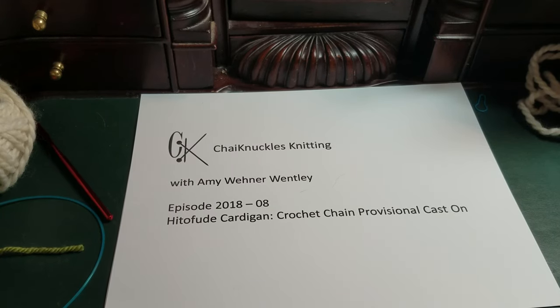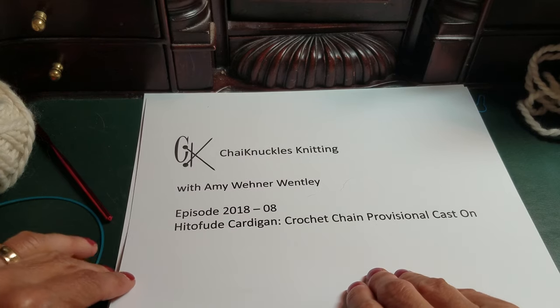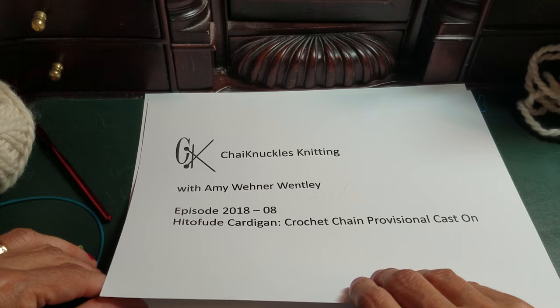Greetings, this is Amy Wently with Chai Knuckles Knitting, and this is episode 2018-8, the Hito Fude Cardigan Crochet Chain Provisional Cast On. I'm currently teaching a class at the Hillsboro Yarn Shop in Hillsboro, North Carolina on the Hito Fude Cardigan, which is a beautiful lace cardigan. That cardigan starts with two provisional cast-ons both done with the crochet chain method, because later on you pick up the live stitches to work other sections of the sweater. Today I'm going to show you how to do a crochet chain provisional cast-on and the first couple of setup rows.